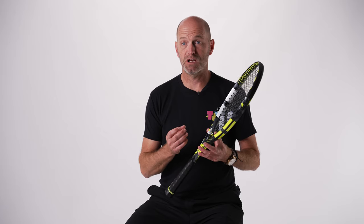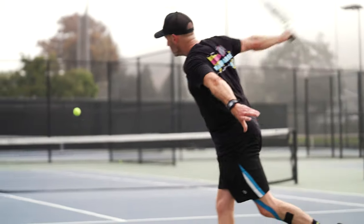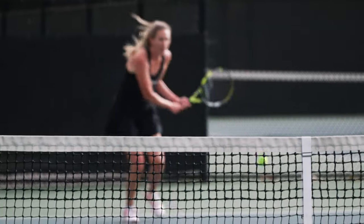If you string this racket with a string like Babolat's RPM Blast, you're pairing a really spinny string with a really spinny racket, so you're going to get a lot of spin on your shots and it's going to add some control to the power of the Pure Aero as well. If you are a junior or league player, I would recommend adding Babolat XL into the Pure Aero — this will give the racket a little more power and comfort.